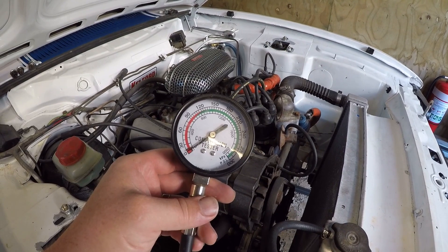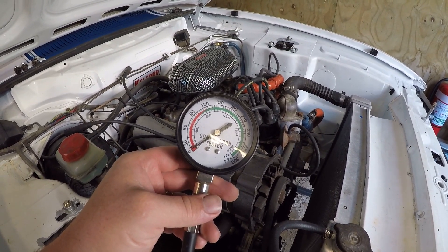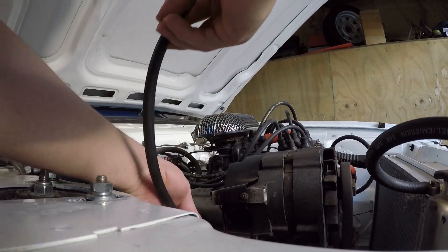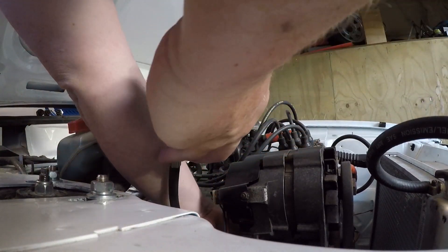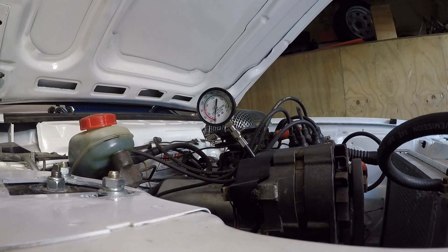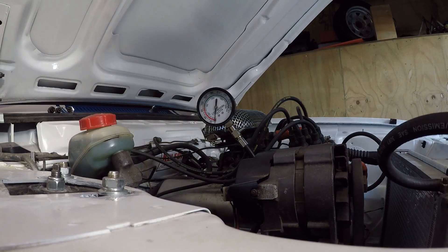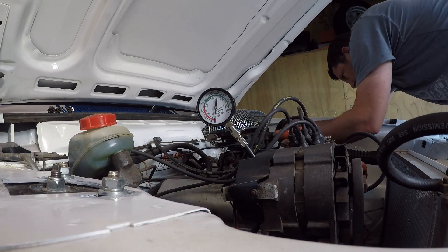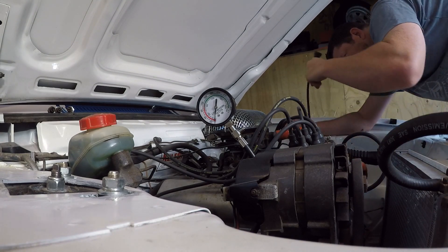We'll be doing this cold, and it'll be interesting to see what we get. One more step is to just take the HT lead and ground it down so there's no spark.